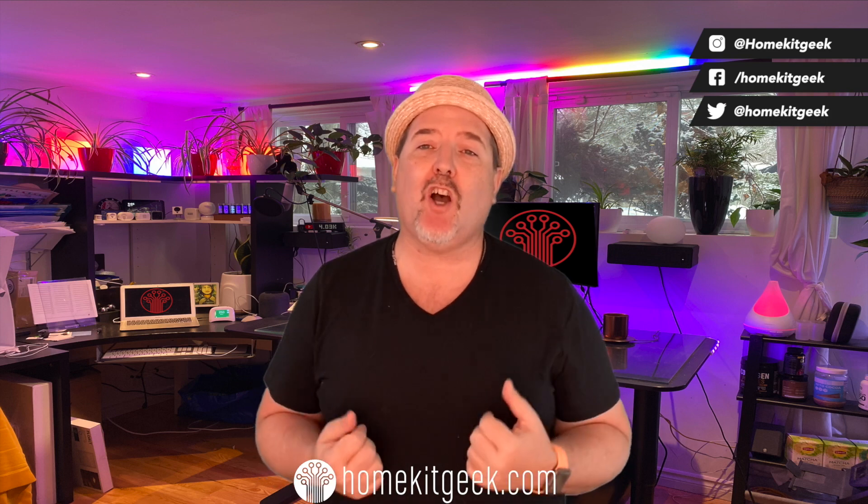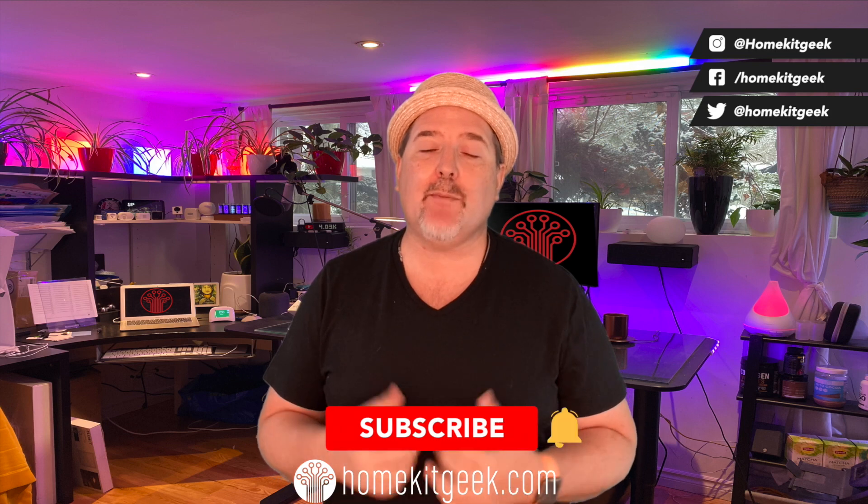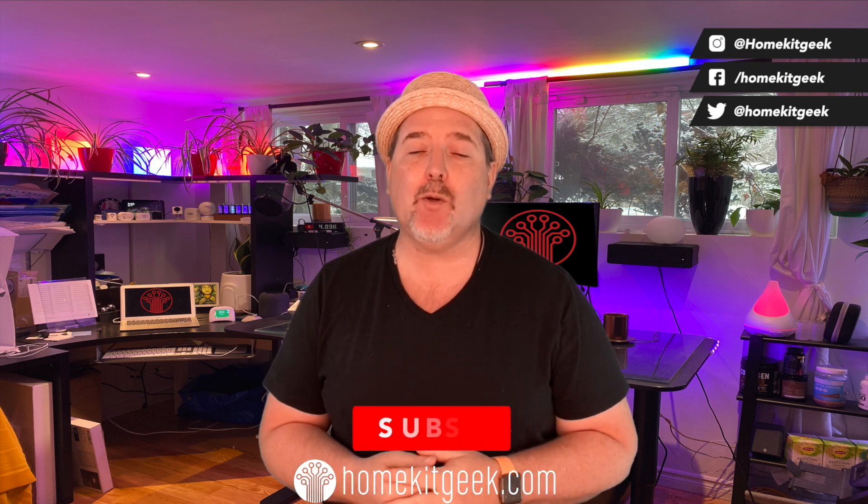Chris Young here from HomeKit Geek, the channel. We're bringing you new smart home content every single week, looking at Apple HomeKit, Amazon, Google, and whatever else I find interesting. If you find that interesting, do me a favor — ring that bell, subscribe, and get notified when new videos are posted.